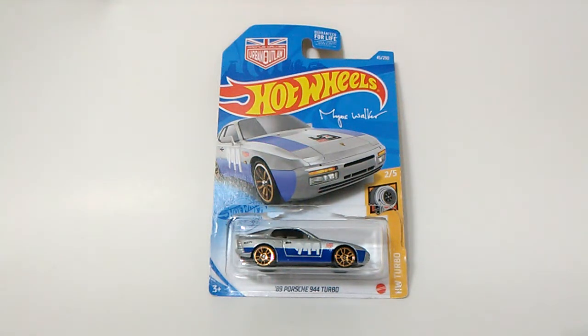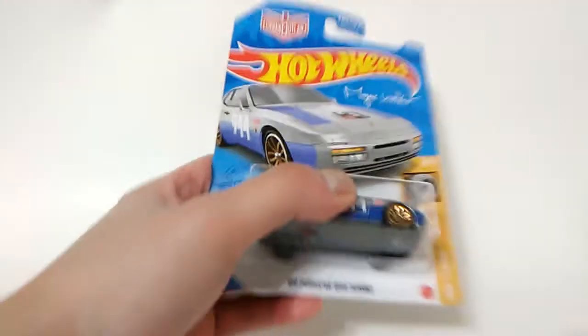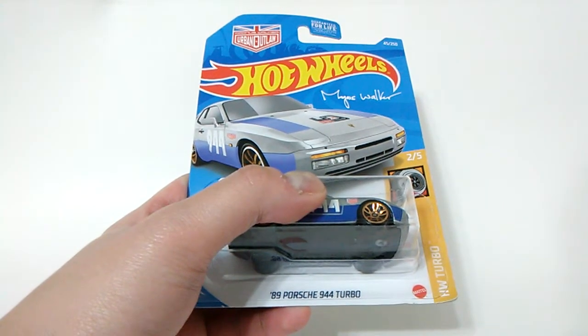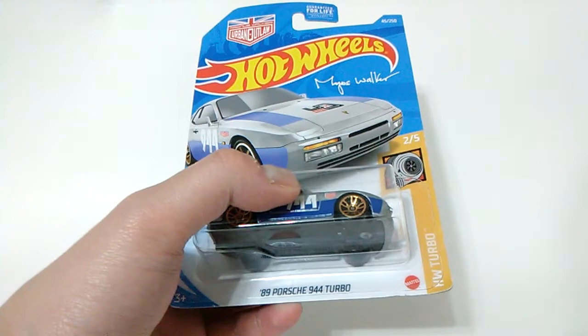Sup YouTube, JC's Garage here, and here's the Hot Wheels 89 Porsche 944 Turbo, Magnus Walker Urban Outlaw Edition from the Hot Wheels Turbo series.